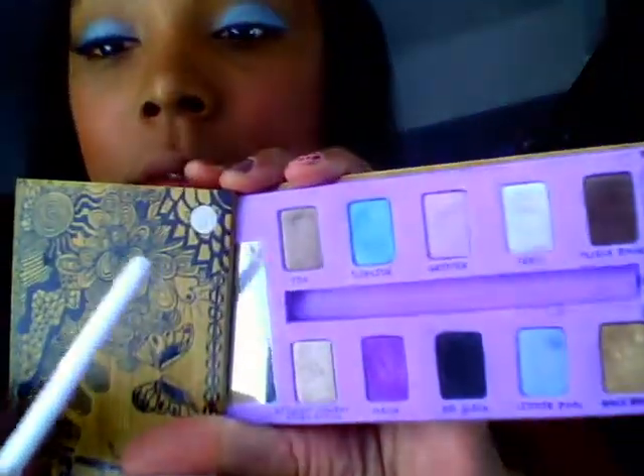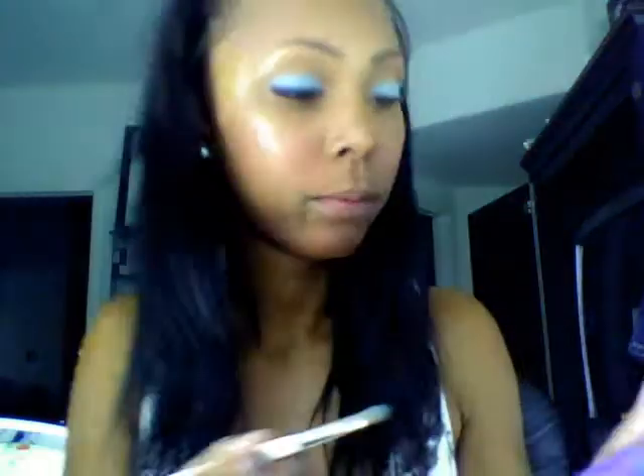Then I'm going to take a color from this Urban Decay palette called Flip Side — a green color — and put that on top of the turquoise, applying it in a padding motion as well.